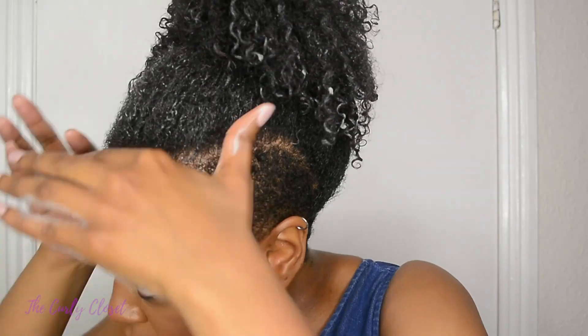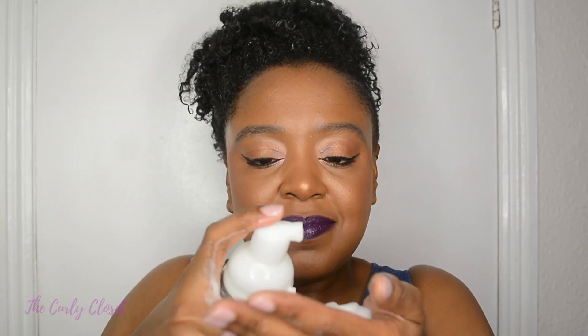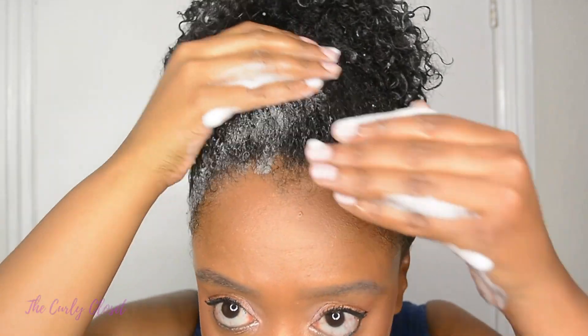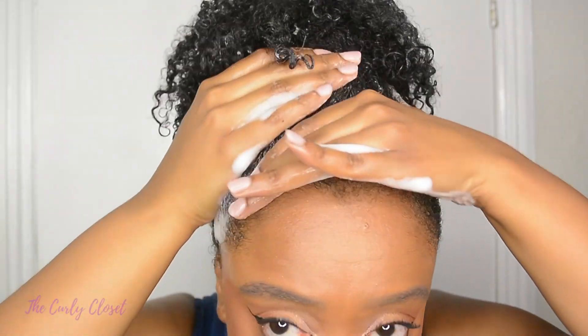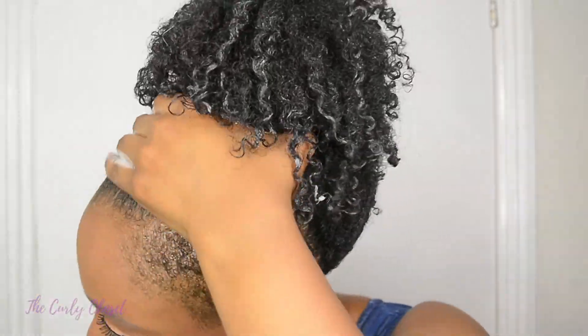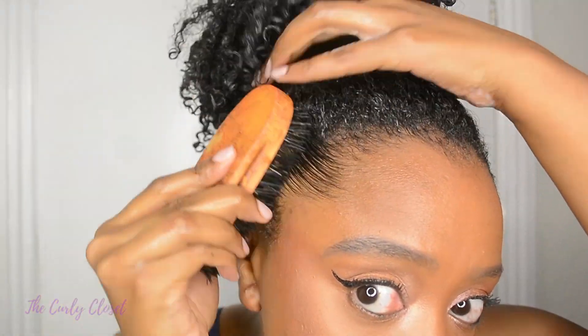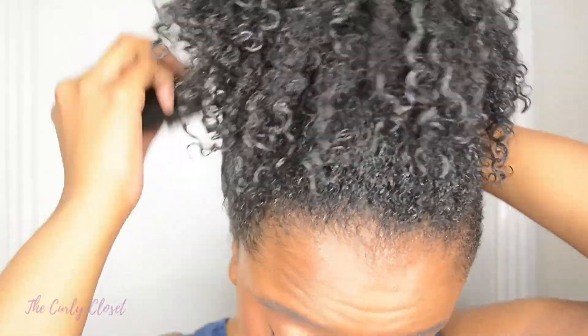I've sprayed a bit of water just around my hairline and now I am using The Mane Choice Pink Lemonade and Coconut Super Antioxidant and Texture Beautifier Mousse — which actually does smell like pink lemonade legitimately — just to smooth around my hair. In summer I don't always want to put a ton of gel in my hair. If I just want to lightly smooth my hair up I'll use a mousse like this. Mousses are just a bit lighter but they do add some moisture without being too heavy, so this is perfect for summertime. Then I brush lightly with my boar bristle brush just to smooth my hair up.